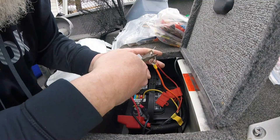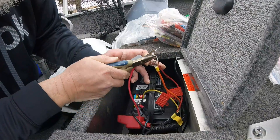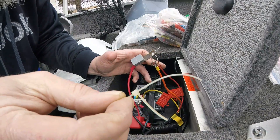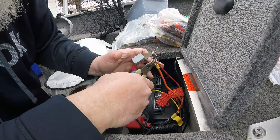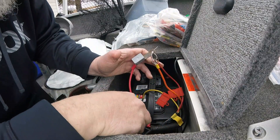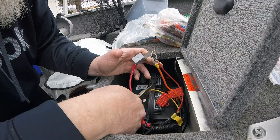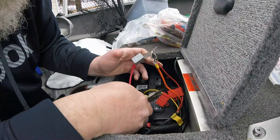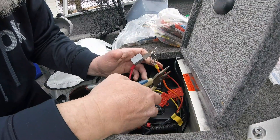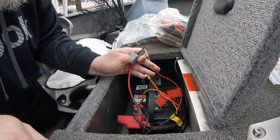Over the winter when I store my batteries, I take a small electrical zip tie and attach all my hot leads together and all my neutral leads together. That just makes it easier in the spring — everything stays a little bit more organized and it's a little bit quicker to put your batteries back in. Then in the springtime I just cut them off and discard them.